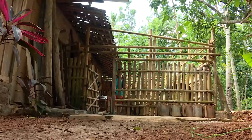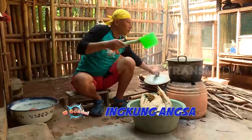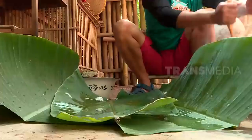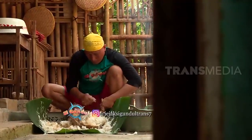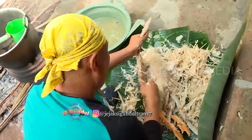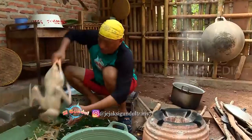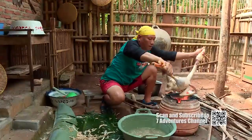Membersihkan bulu angsa memang sedikit rumit karena bulunya sangat tebal, tapi aku punya tipsnya. Setelah disembelih, siram angsa dengan air panas lalu rendam selama 15 menit. Kalau udah gini, jadi mudah mencabuti bulunya. Angsa ini termasuk hewan dengan bulu terbanyak — sepanjang tubuh angsa ditutupi sekitar 25 ribu helai bulu. Aku mesti sabar nyabut bulu nih. Kalau masih ada bulu-bulu halusnya, cukup dibakar di atas api aja untuk menghilangkannya.